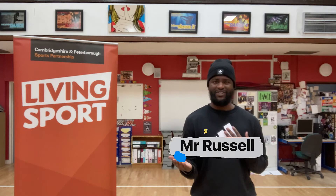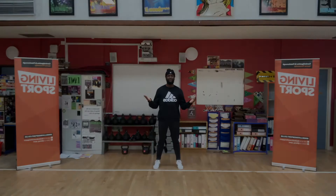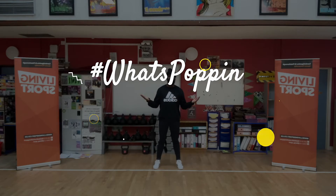Hello everyone, my name is Mr. Russell and welcome to Living Sports Online Dance Classes. Welcome to part one. This week's theme is what's popping.